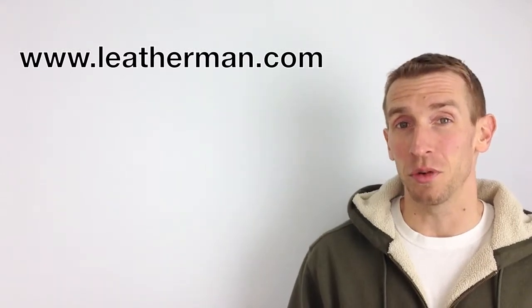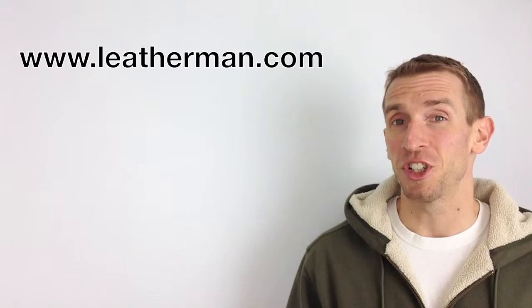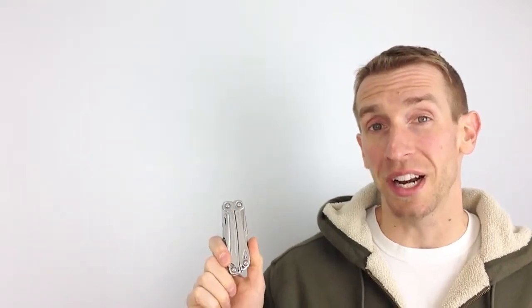Leatherman makes an entire line of multi-tools. Go to their website at www.leatherman.com to check out the entire line. The model I'm reviewing today is called the Wingman. The first thing that strikes me about the Leatherman is its quality. They're known for being a high-quality piece, and when you hold it in your hand, you're going to know it yourself. And Leatherman backs all of their multi-tools with a 25-year warranty — who does that these days?